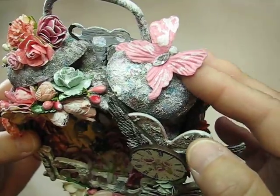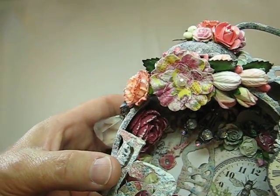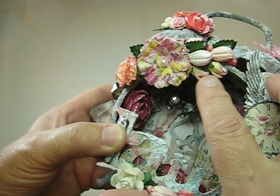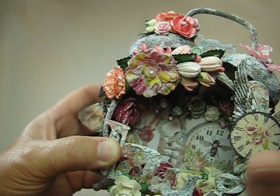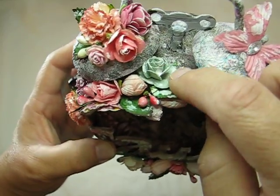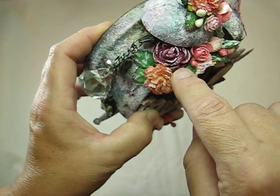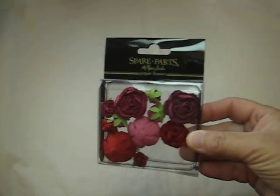Over here I have a butterfly from Michael's Recollections Collection. And then here I have all kinds of more flowers — some Wild Orchid Crafts ones I had in my stash. This is from the Michael's bin, either the $1.50 or $2 bin. I stuck some leaves in here, and then some of those little berry picks. Some more flowers here — I think I got these from Michael's also in the $1.50 bin. And these are from Hobby Lobby. They're the spare parts — so fun to use.